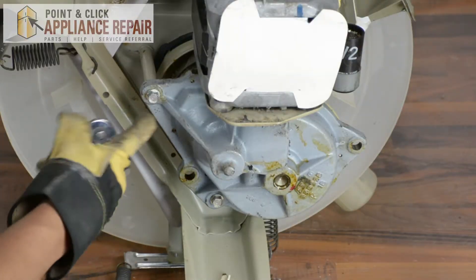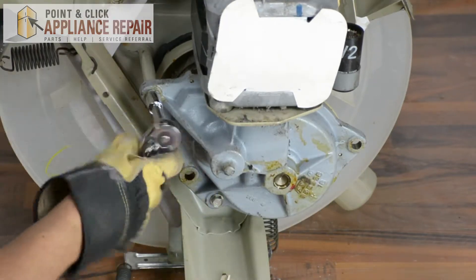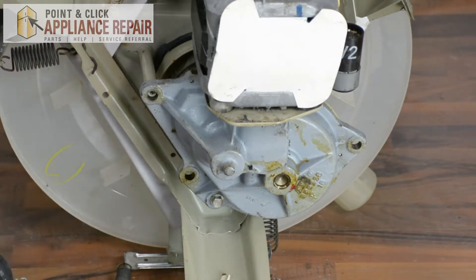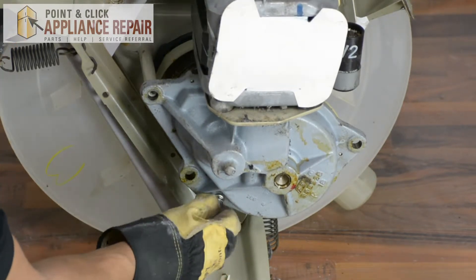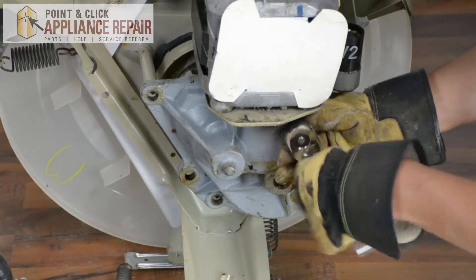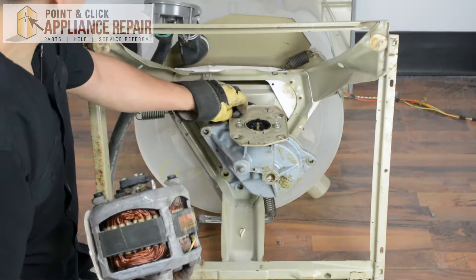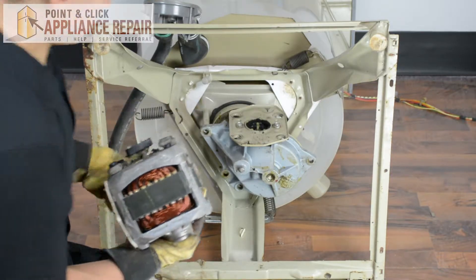Now we're going to take our ratchet with a half inch socket and remove the three bolt holes — just get it loose and spin it the rest of the way out. Now we can take the motor off and get the grommet that's sitting right here, put that back on the motor where it's supposed to go, and set this off to the side.